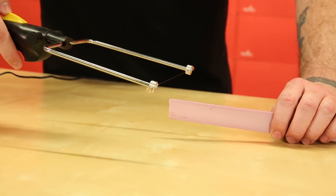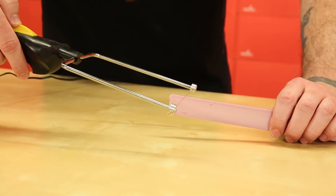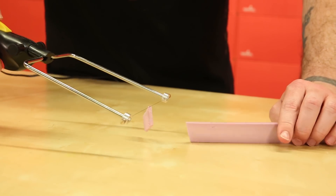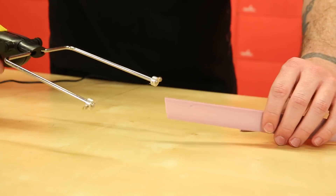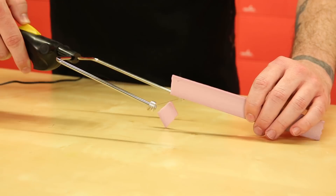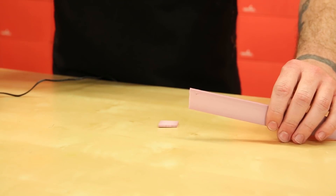This tool passes current through a taut, thin gauge wire. The heat from the resistive load on the thin wire allows you to cut through this foam like warm butter. Just make sure to do this in a well-ventilated area because it is polystyrene and it is extremely flammable and it can produce some pretty nasty fumes.